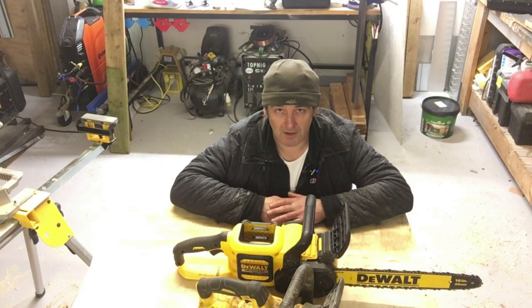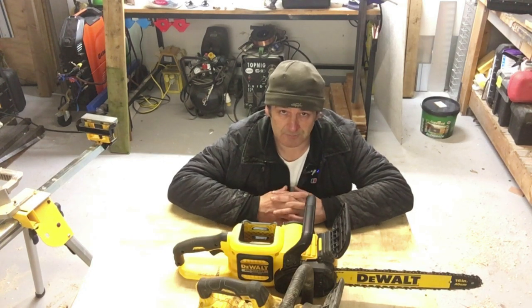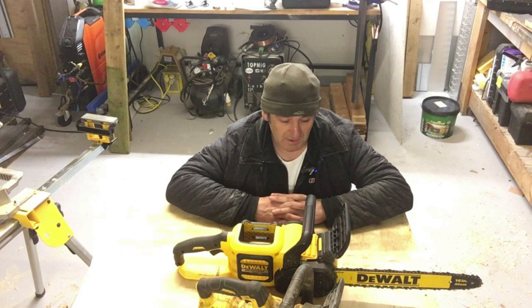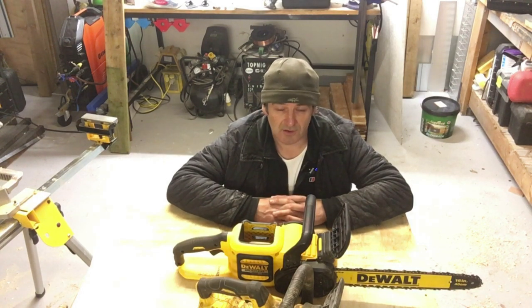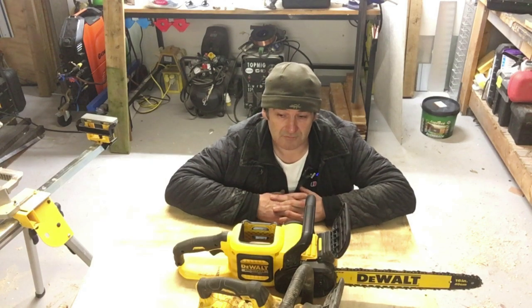I didn't get any response again, so I called. I got a guy on the phone and he told me that DeWalt couldn't fix the saw, so they'd actually decided just to send me out a new one, and it would be getting sent out within the week. So that was fine — we're heading towards the end of January now. Still a bit of a pain, this was three weeks now without a saw.